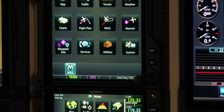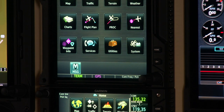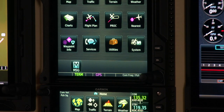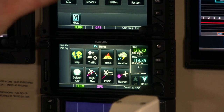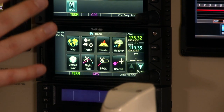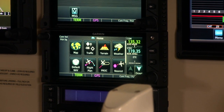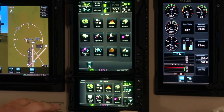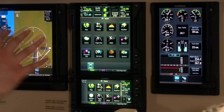Along the bottom row of the GTN we have waypoint information for looking up airports, intersections, VORs, and NDBs; services for configuring an Iridium satellite telephone, text messaging, and audio inputs; utilities for E6B-style calculations, fuel calculations, and vertical navigation; and system settings for time zone, units, external LRU status, and database information. Functionally, the GTN 750 and GTN 650 operate the same — the main difference is the GTN 650 does not display approach charts and cannot control a remote audio panel like the GTN 750 can.